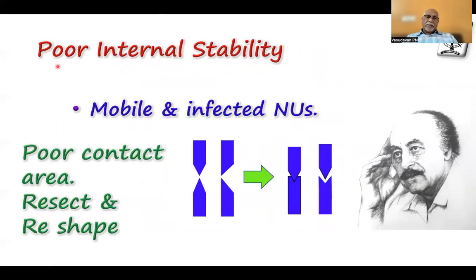In a situation where there is poor internal stability — like in a mobile non-union, a pseudarthrotic non-union, an infected non-union, or a situation where the contact area is very poor — you have to resect or debride that area, get a good docking, and reshape it so that you get good intrinsic stability.